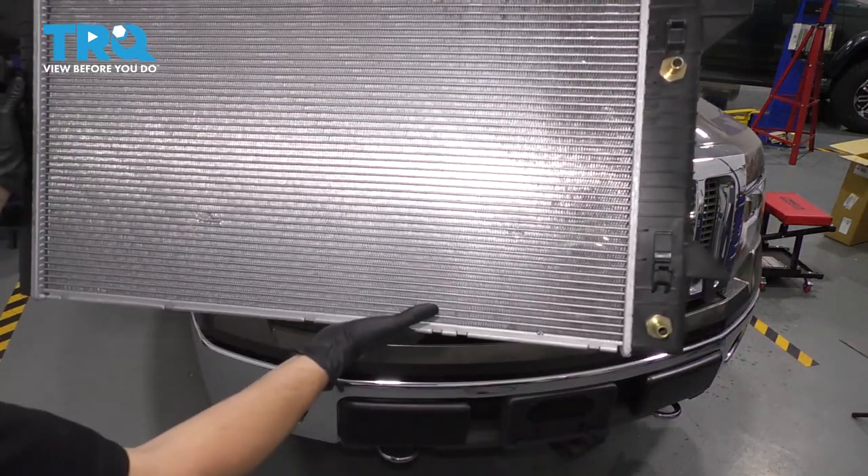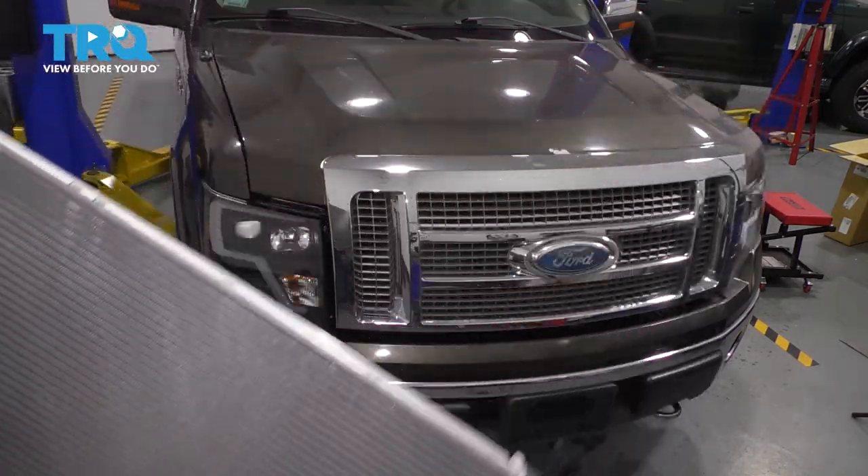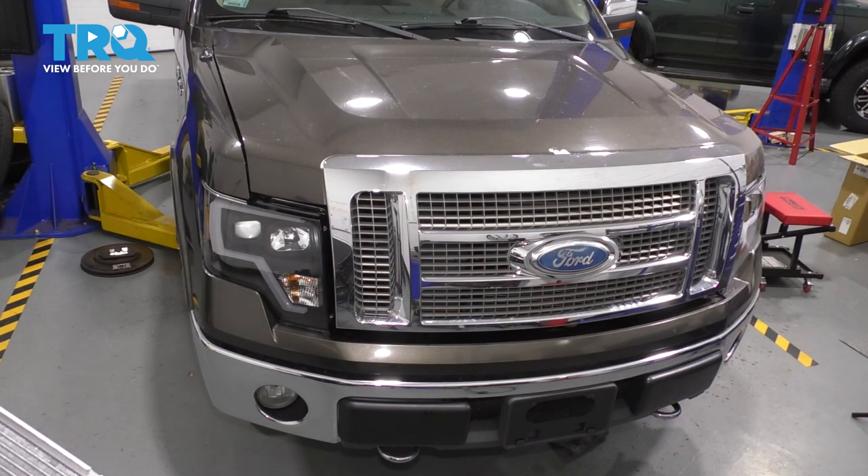In this video, I want to show you how to replace the radiator on this Ford F-150. Just as a disclaimer, we're going to have to disconnect the AC condenser, so you're going to have to get your refrigerant properly and professionally drained — evacuate that from the system. You don't want to open any lines with the system under pressure.